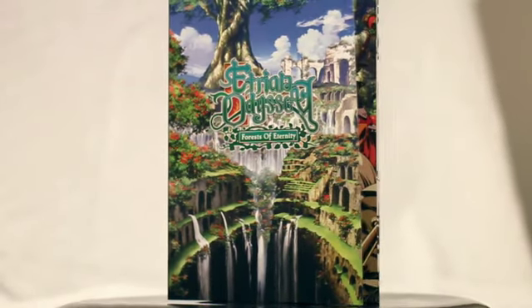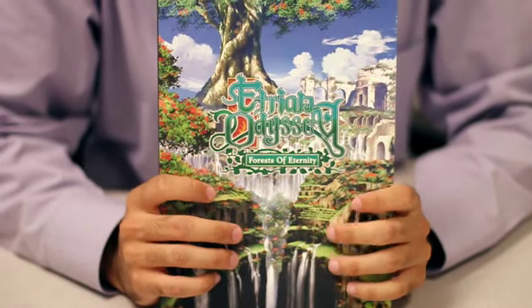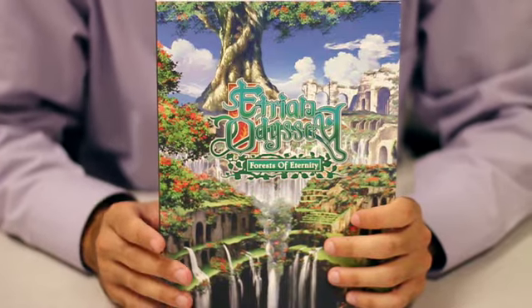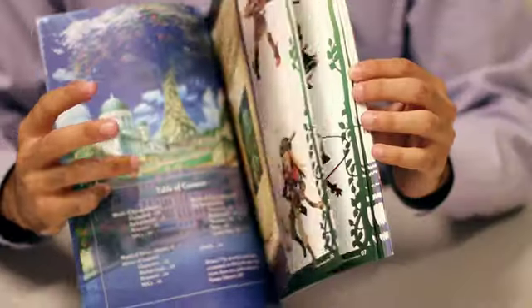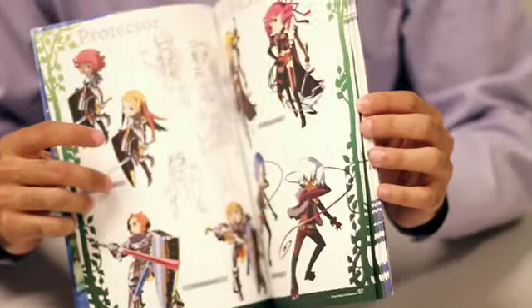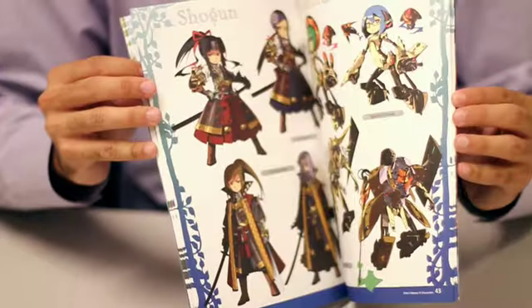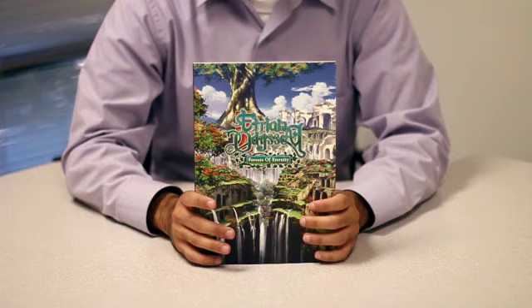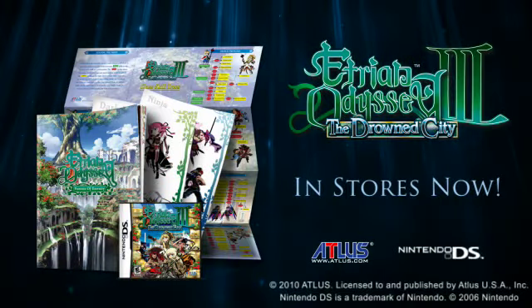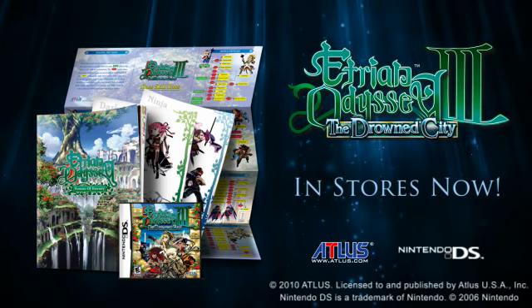Saving the best for last: for those who remember to pre-order at a participating retailer, Forests of Eternity, the official Etrian Odyssey 3 art book, delivers 60 pages of full-color sketches and designs from not only The Drowned City, but the entirety of the Etrian Odyssey series as well. It is a gorgeous collection of art in its own right, but in the hands of an Etrian Odyssey fan, it is the ultimate bonus. Forests of Eternity might have been a pre-order bonus, but some retailers may still have it in stock. Etrian Odyssey 3: The Drowned City for Nintendo DS is now available at a store near you.